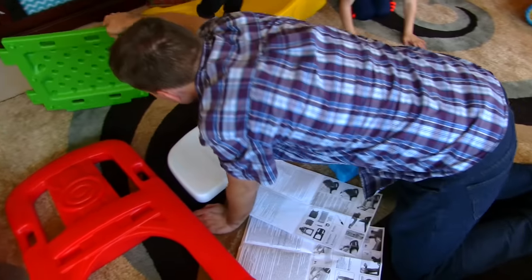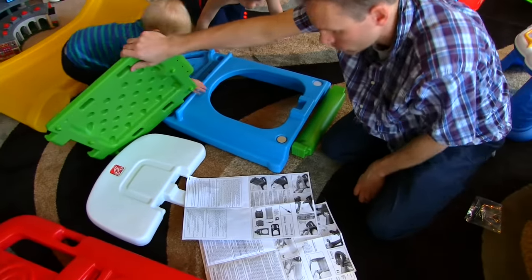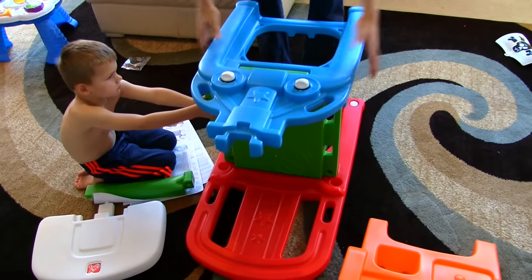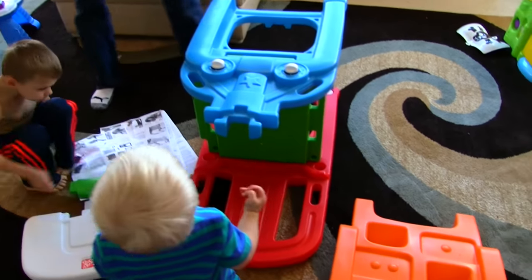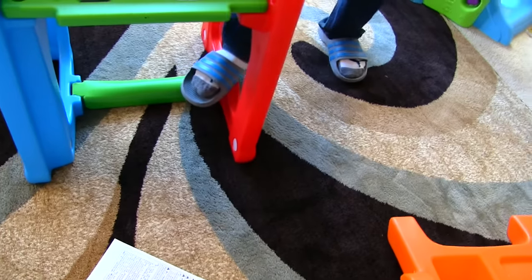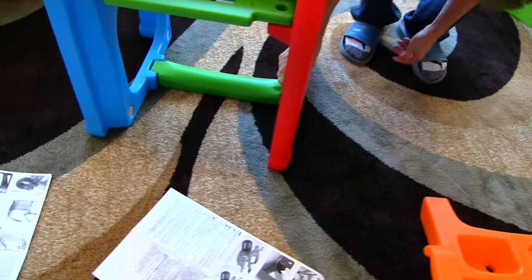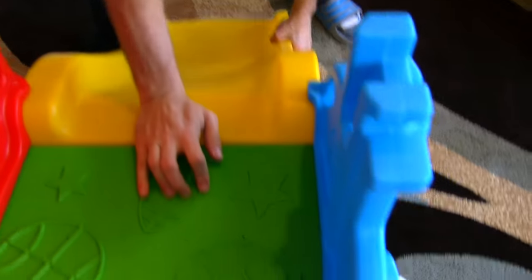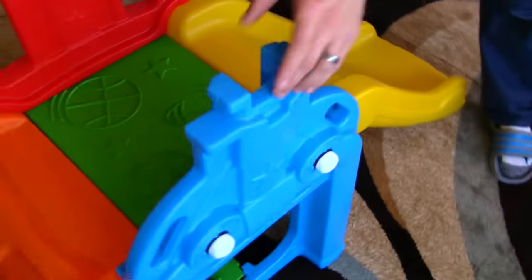The first step looks like it's attaching the platform to one of the walls. The nice thing about step two is all you have to do is just give a little push and they attach. The first part of the beam you just kind of twist it and it will go into place, and then the other one you just step onto it. There we go — that was easy!